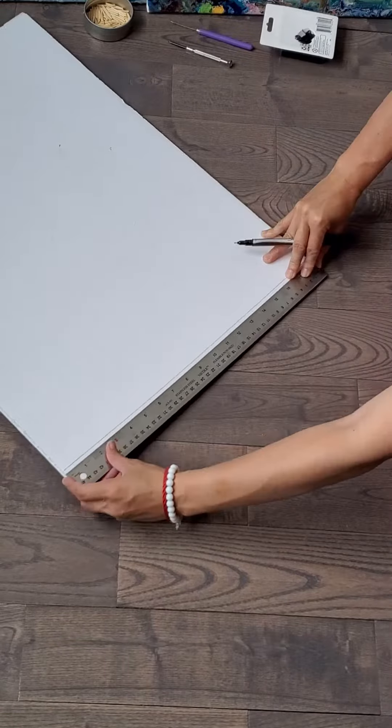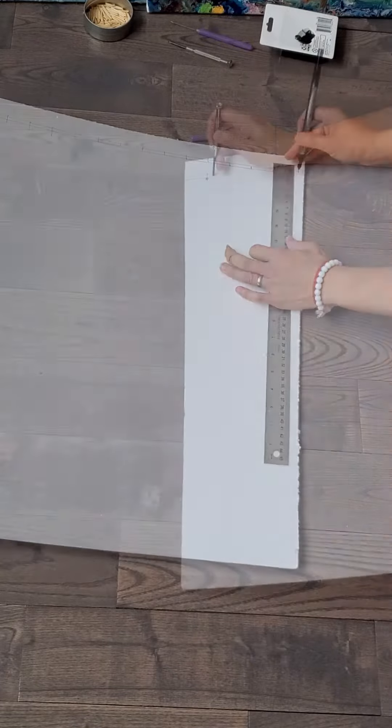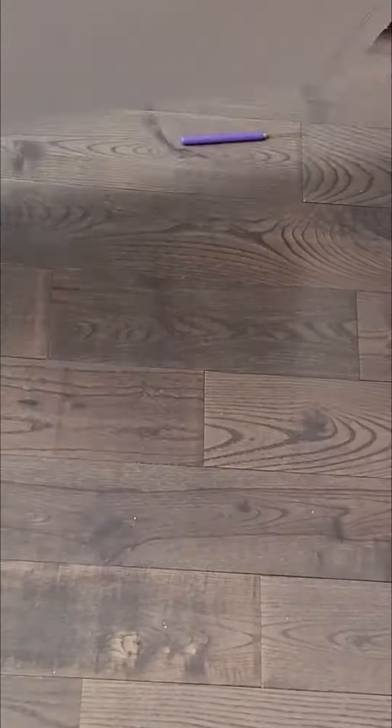Draw a line and measure where you want to pierce the holes. Use the piercing tool to pierce holes on the foam board along the line.